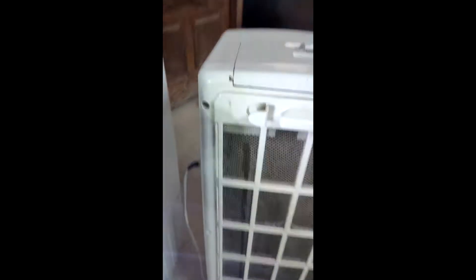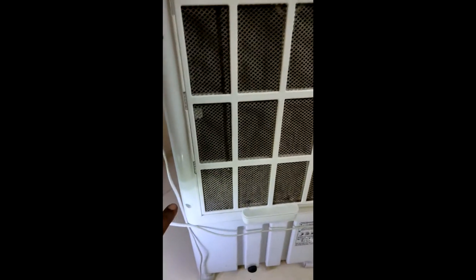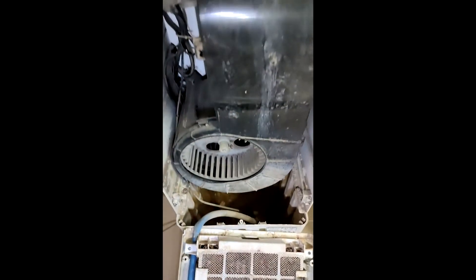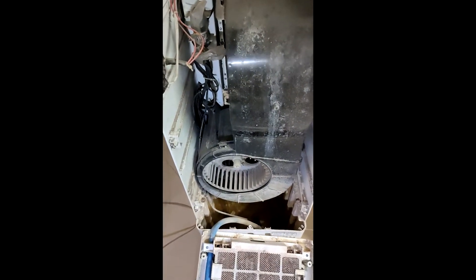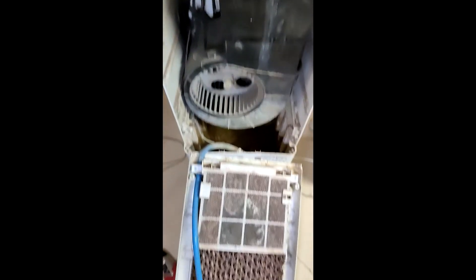I'm not showing you how to open the six bolts but they are there — one, two, three, four, five, six. I normally use my automated screwdriver but it's not working, so I ended up using the manual one. I've opened it up and look at this condition — it's very bad. I use a few things like my power washer, and basic cleaning stuff which you can find at home, and that does the magic.